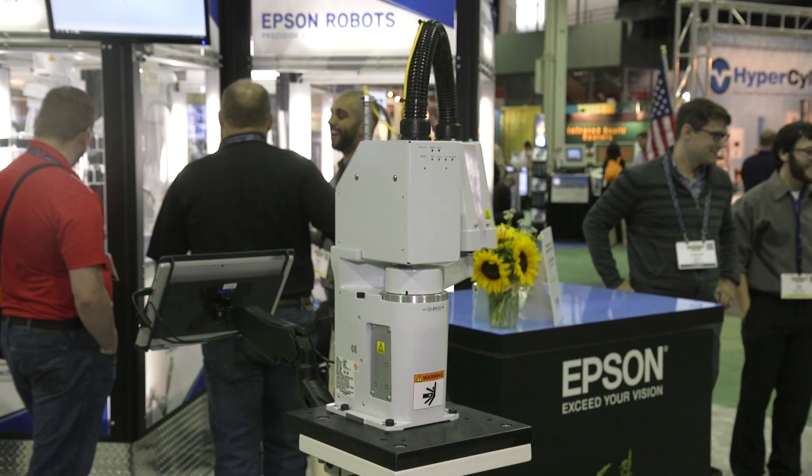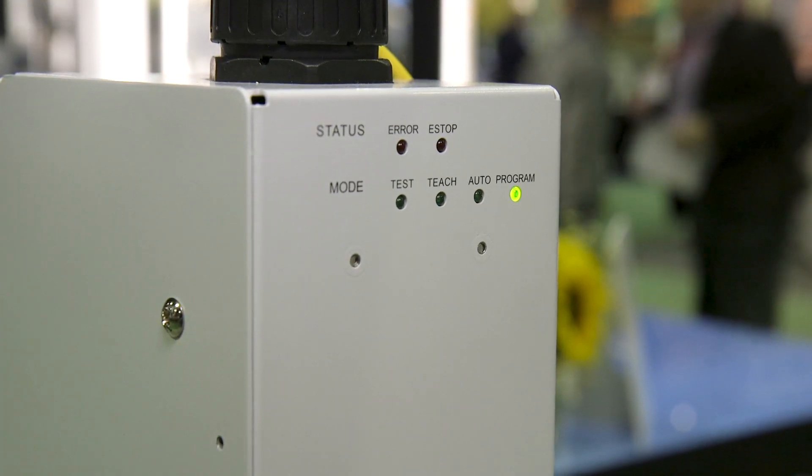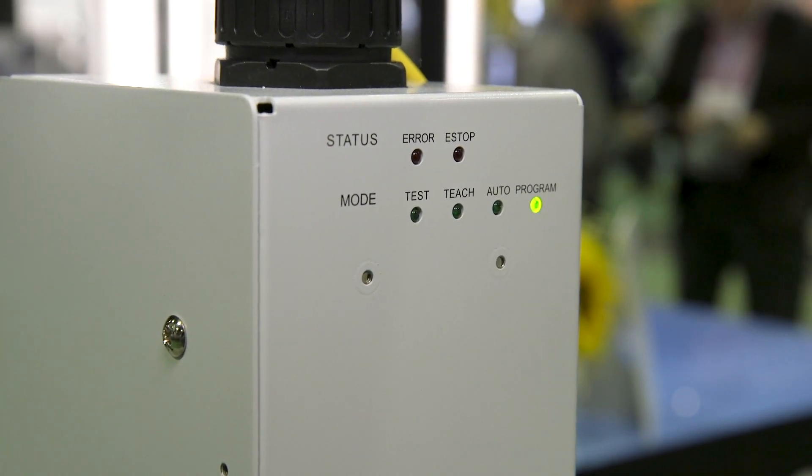We're constantly listening to customers for things that they need that we're not able to fulfill. The T3 was born as a result of listening to that feedback — customers asking for something that could solve very simple applications, be quick to set up and install, and last with the Epson quality that they've come to know and expect with our other SCARA robots.